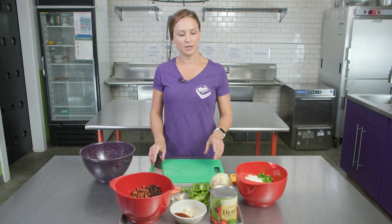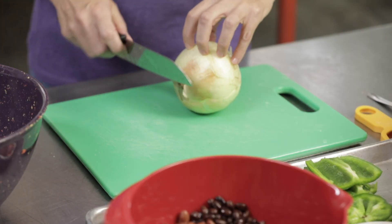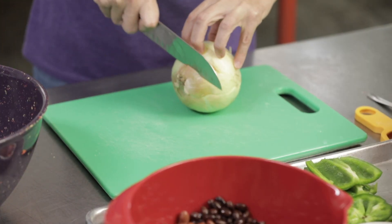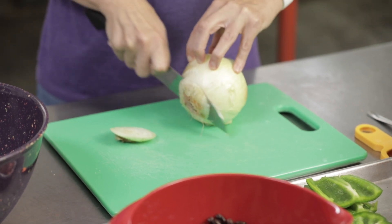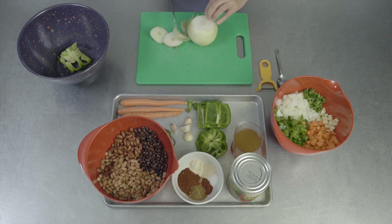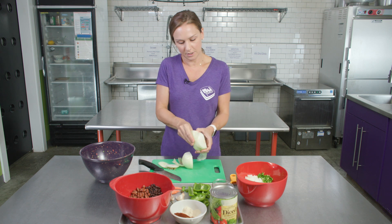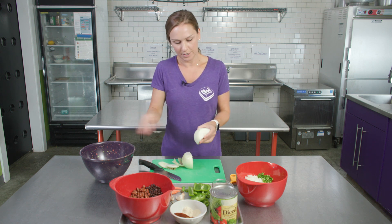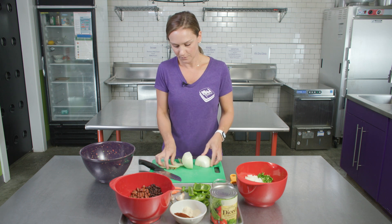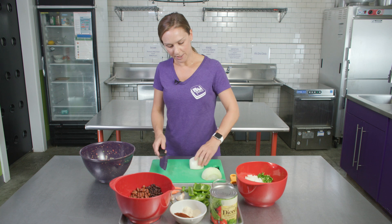The next ingredient we're going to cut is our onion. We're using a large onion today. Again, we're going to want to firmly hold this with our claw and cut the ends off. And then we'll lay it on our flat surface so it doesn't roll around and cut straight through the middle. When we do that, it makes it easier to peel the skin off. So we'll take the outer layer of the onion and we'll throw that away.